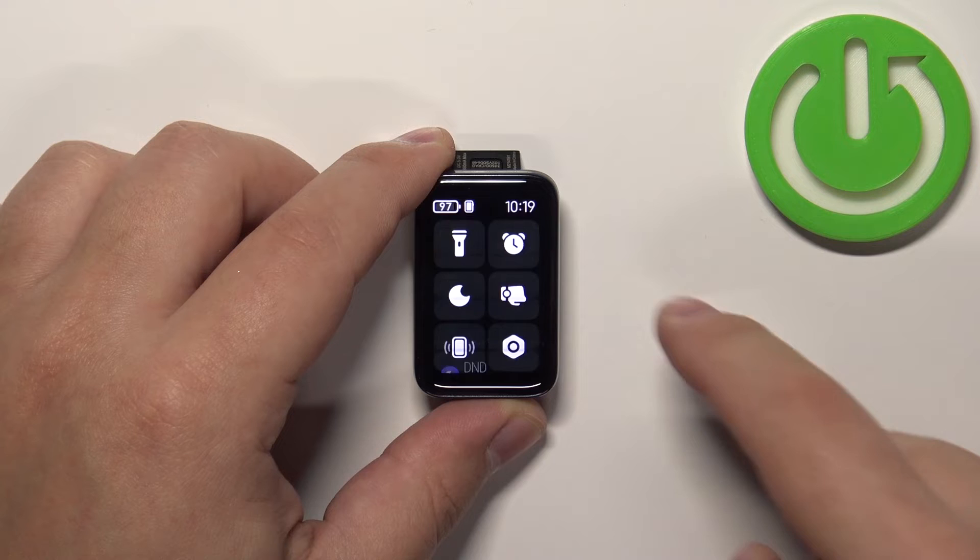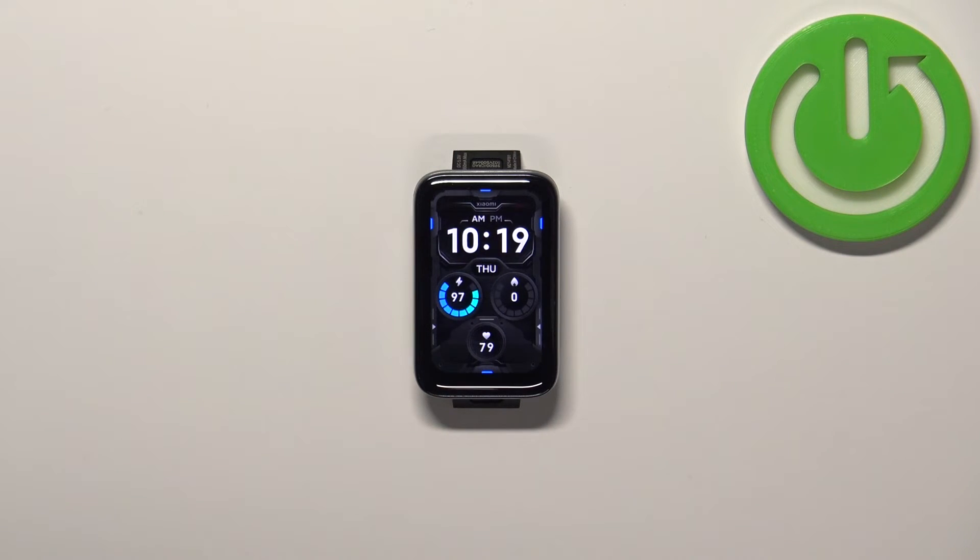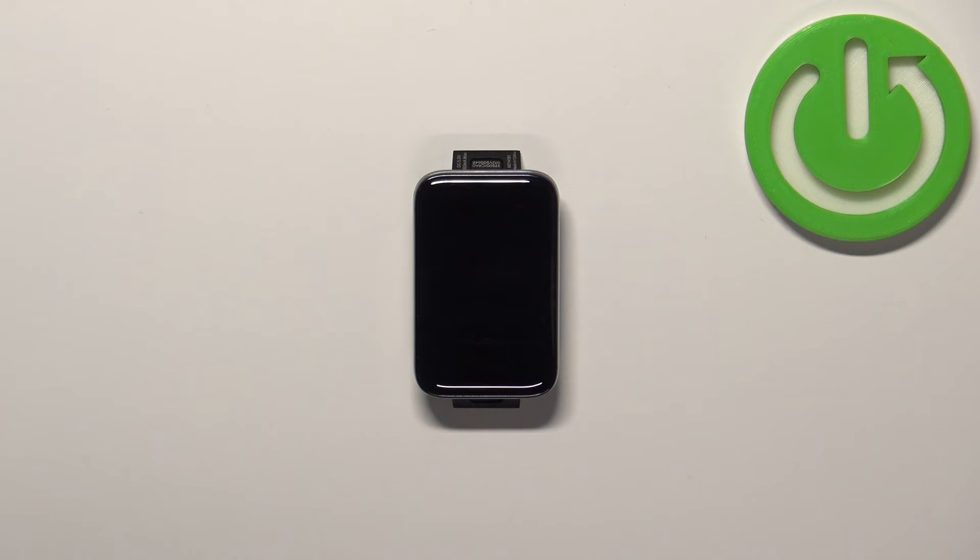Once you're done you can swipe right on the screen to go back to the watch face. And that's how you adjust the screen brightness on this device. Thank you for watching. If you found this video helpful please consider subscribing to our channel and leaving a like on the video.